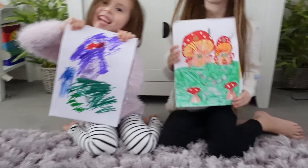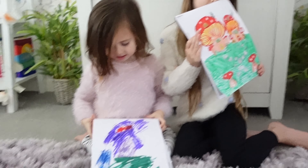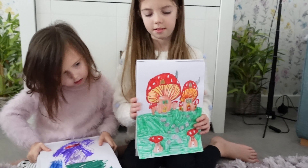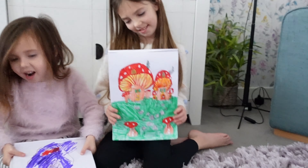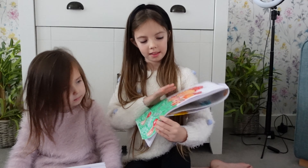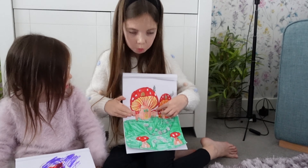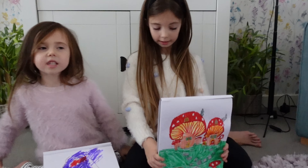Three, two, one — show! Good job, girls! I like how you went off the grid a bit there, Florian — you did your own colours. And Amelia, I love your little fairy village, it's really cute. It's like a little Brendan Holly village with one, two, three, four, five houses and the mushroom twins.